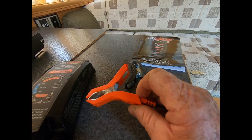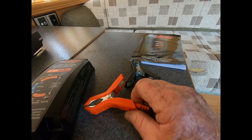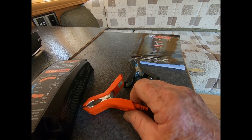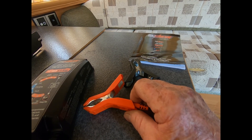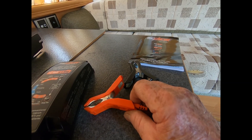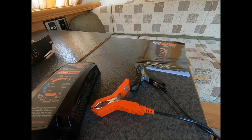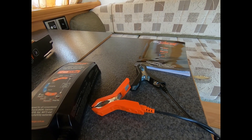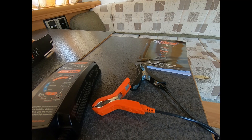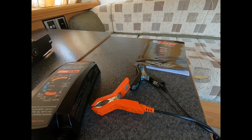I used it to charge a dead King's LiFePO4 battery — which is a lithium 120 amp-hour lithium battery — took fully a day and a half to charge. Could have been quicker, but I checked it a day later and it was still charging a little bit.